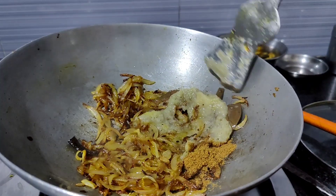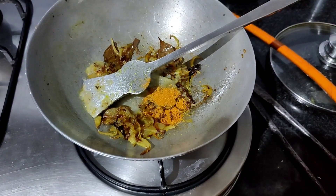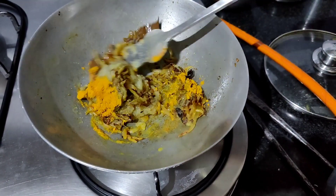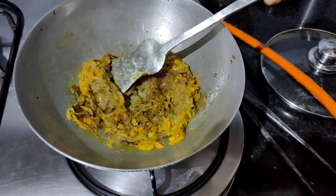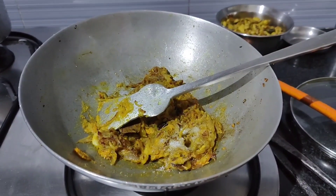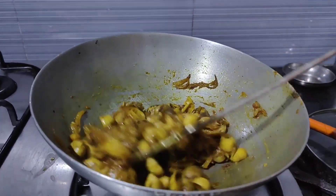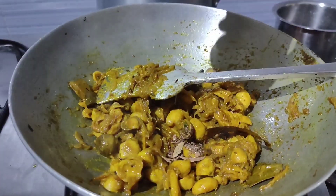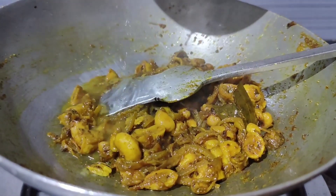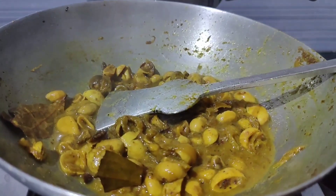Add ginger garlic and onion paste and saute for some time. Then add red chili and turmeric powder and fry for some time. Add salt according to your taste and a pinch of sugar. Mix the Rugras into the masala and saute for some time, then add garam masala and saute for a few more minutes. Add water and cover with a lid.